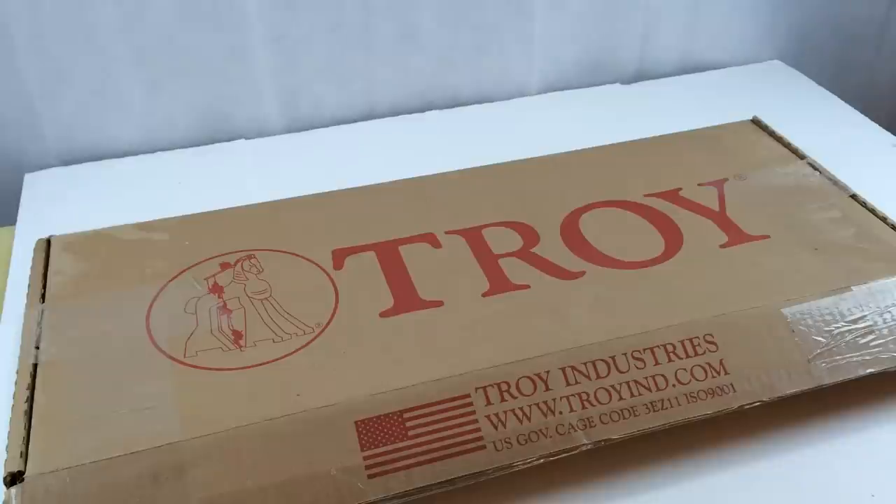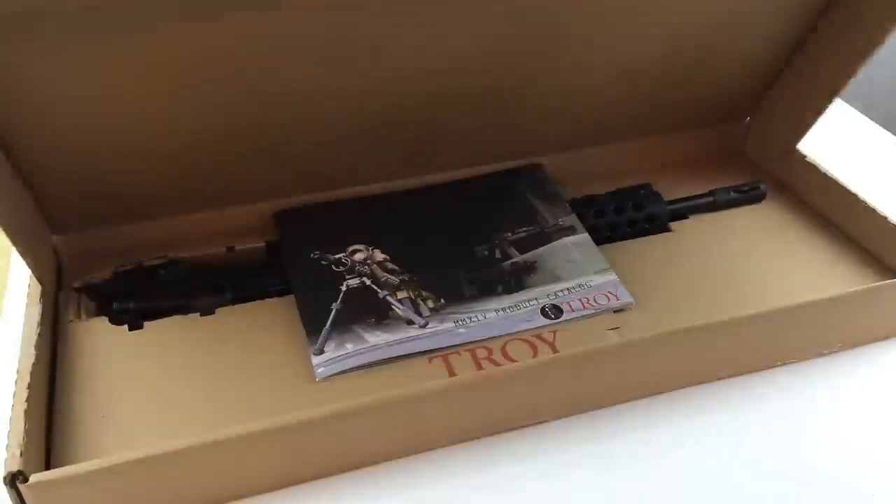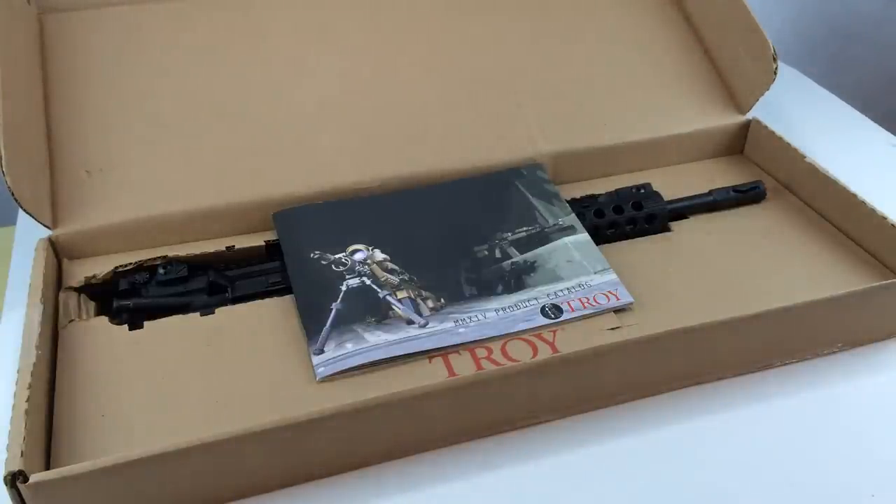This is the box that it ships in — a Troy box. I'm used to stuff being sent in plain brown packaging; I'm not used to boxes advertising what's in them. Unless you're familiar with TroyIND.com you're not really going to know what this is about — you've got the Troy horse on the left. I just don't like stuff showing up that says 'I'm a rifle part.' This box was designed specifically to ship uppers, and on the inside this is what arrives aside from your invoice.